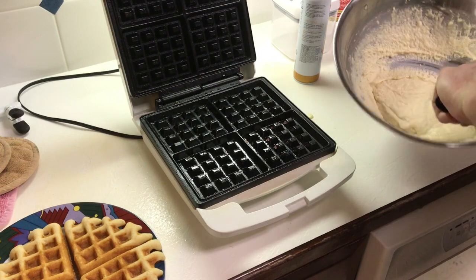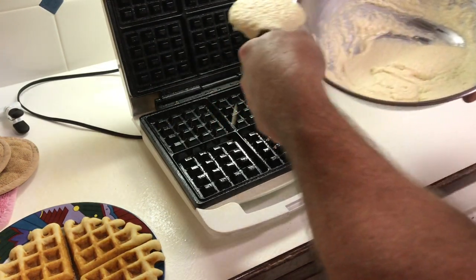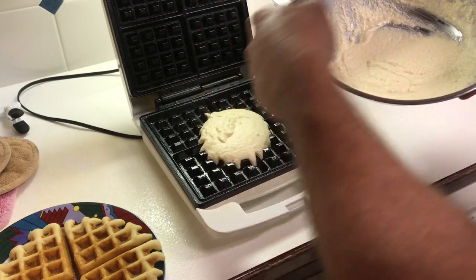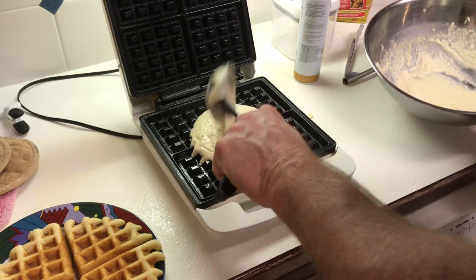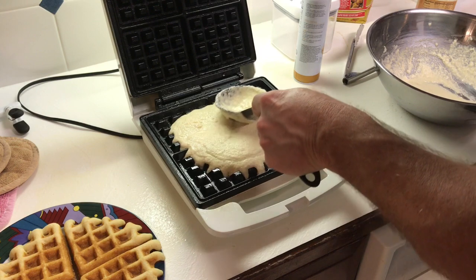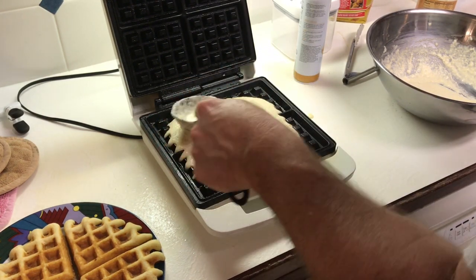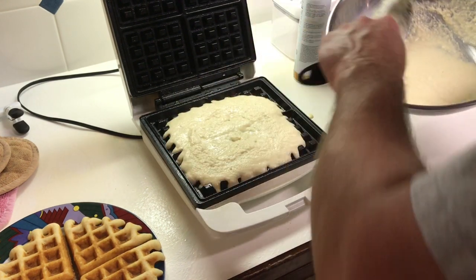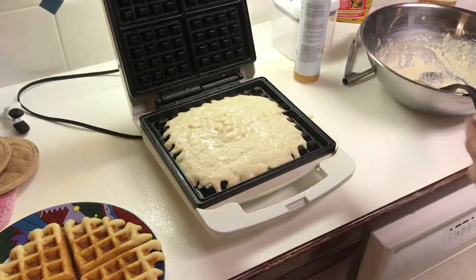We've already sprayed our pan again. Let's put some more batter on here, and I might actually make this one a little bit bigger — fill up all four corners. I probably know more about making waffles than anybody I know. Let's see if that spreads all the way to the corner.